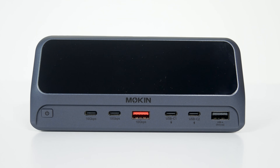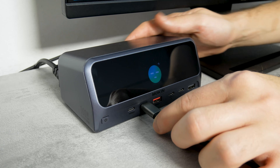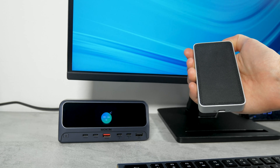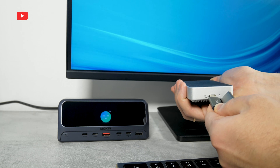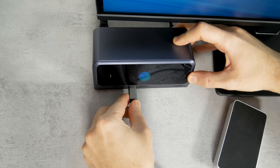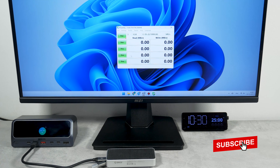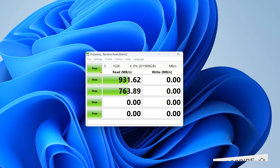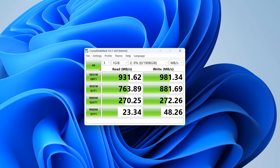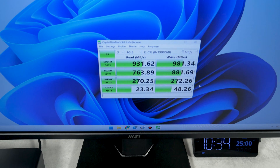The docking station also has two USB-C and USB-A ports for file transfer on the front panel. All of them have a data transfer rate of 10Gbps. Let's check it out. I have a portable SSD that supports a 40Gbps data transfer rate. I connect it to the Mokin docking station and check its read and write speeds. The reading speed is 931 Mbps and the writing speed is 981 Mbps — it really is 10Gbps, as claimed by the manufacturer.